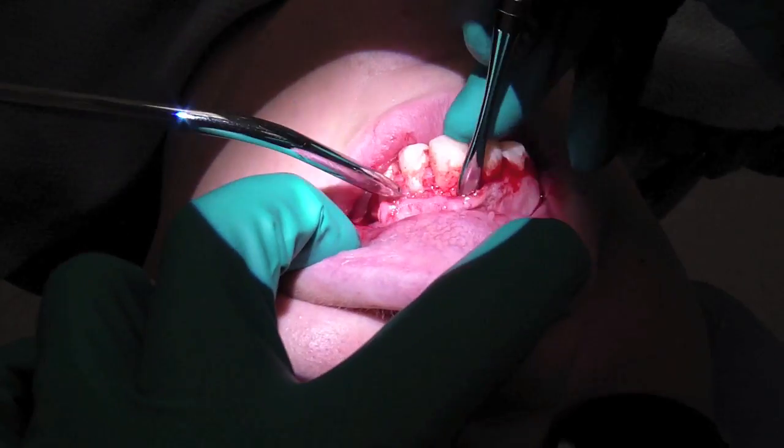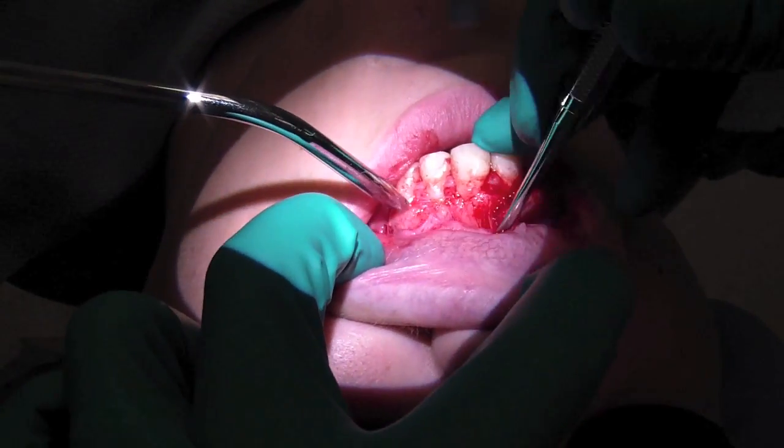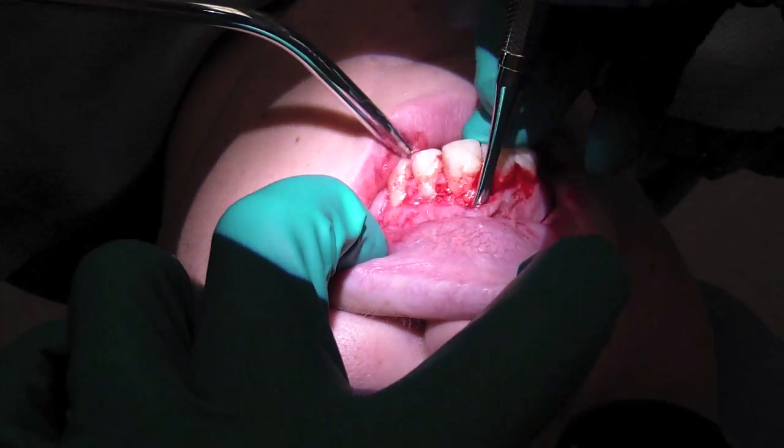She's got a thin biotype, and furthermore, when I'm placing my retractor, make sure there's no tension.